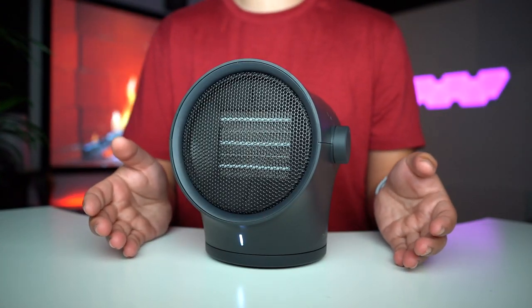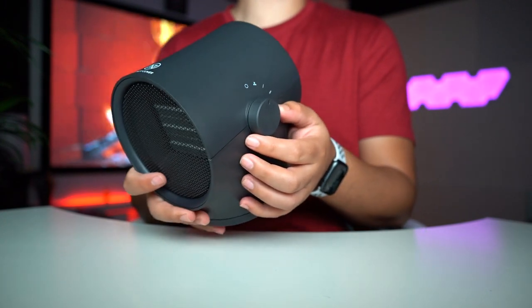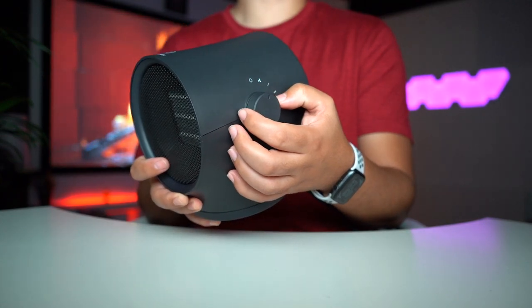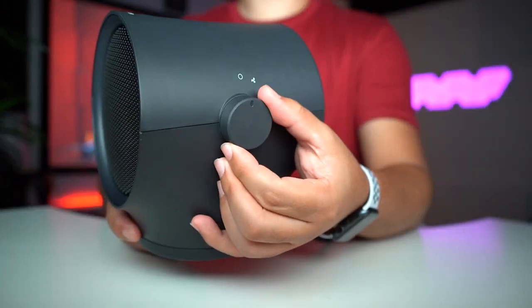We're back on the heating and it's getting hot. Another nice thing is that it has overheat protection so you don't have to worry about that. For those who want to know how many watts this uses: it's 600 watts on level one and 1,000 watts on level two. With 1,000 watts you bet this thing is going to heat up.